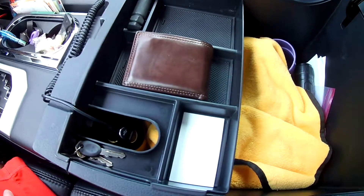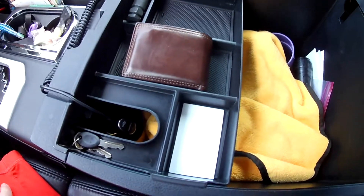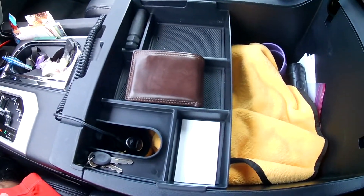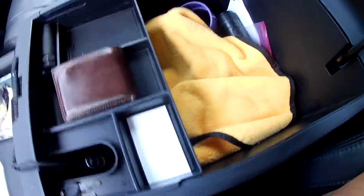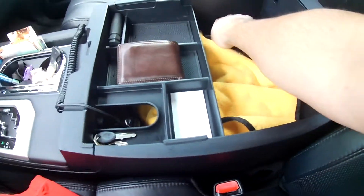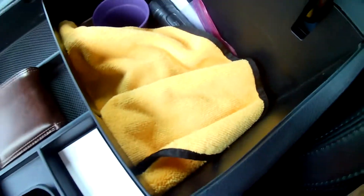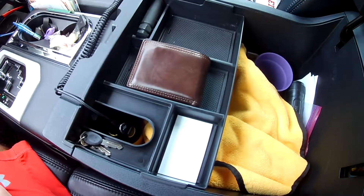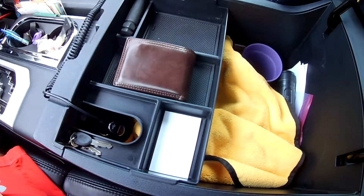So I just wanted to show you guys the center console organizer that I have. They sell one for the bottom too — I don't have that one, but I'm interested. I kind of have a lot of stuff stored in here, but I don't know how it works because I have a flashlight that goes a long way. I really like the storage organizer, so I'll put a link in the description — check it out. If you enjoy these product reviews, be sure to like and subscribe. Thank you very much.